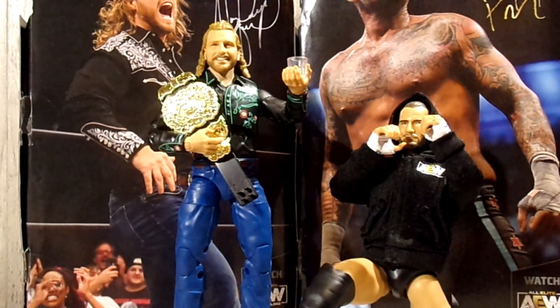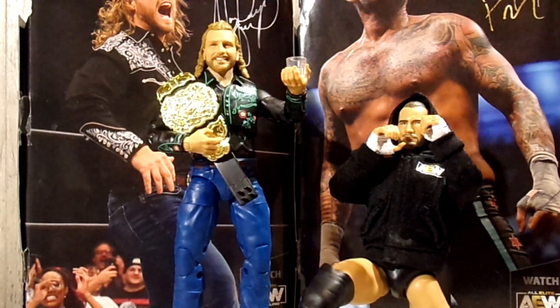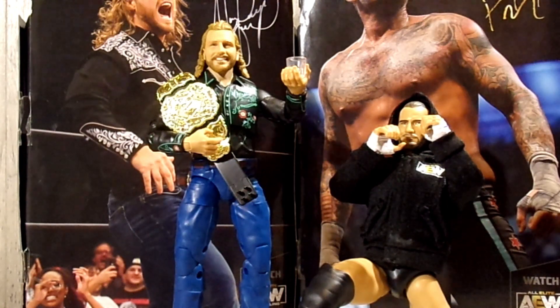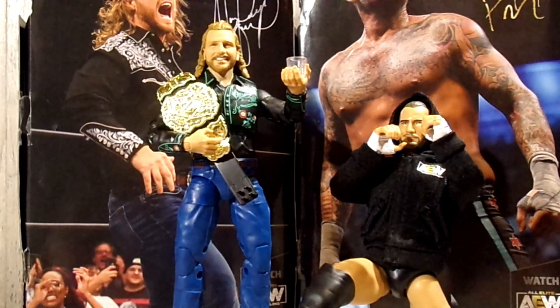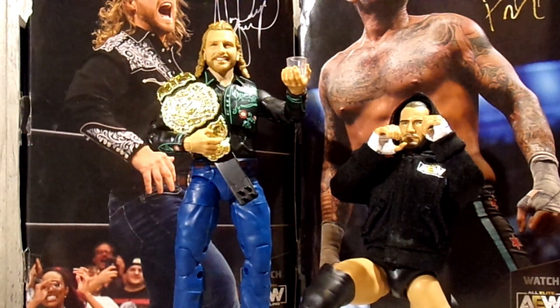That wraps things up for the review today on the brand new Walmart-exclusive AEW Unmatched Hangman Adam Page and the Walmart-exclusive AEW Unrivaled CM Punk. I have nothing but positives for these — I really couldn't find a single thing I hated about either figure. Hangman has a little bit of an issue where he can't stand and kept falling over about five or six times while filming. CM Punk has just been a really good figure to pose around. I am super pleased with both of them. If you enjoyed the review, a like and a comment is always appreciated, and subscribing with notifications turned on means you'll never miss an upload.